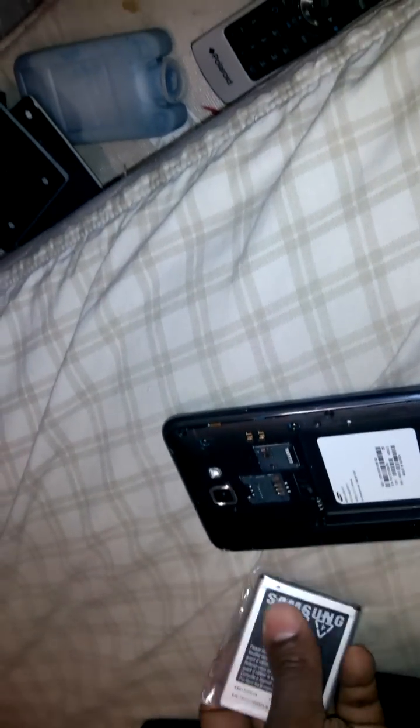I'll do a little boot up for you guys, and I'll be back after I hack it, unlock it, and root it so it'll work on T-Mobile.